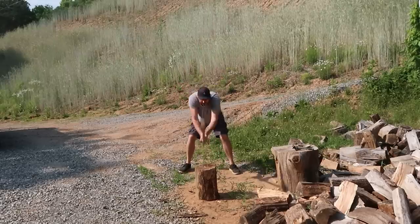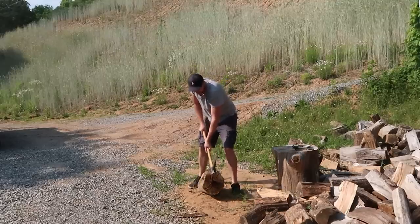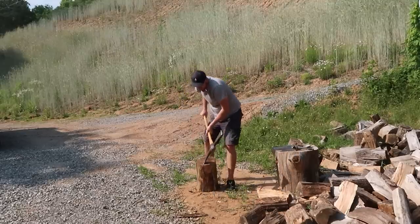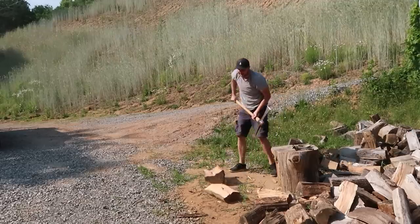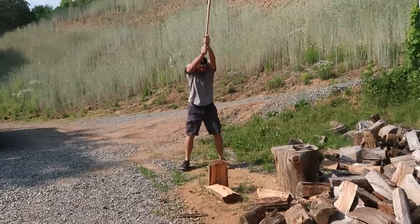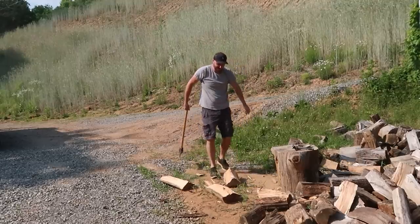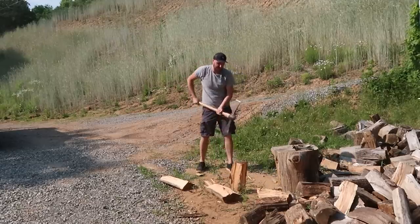I feel like I keep missing it — it's a stubborn one. I like how easy it is to take out. There it is! It's hilarious. I love it. Definitely a one-of-a-kind axe.